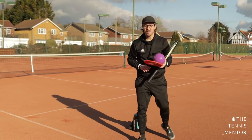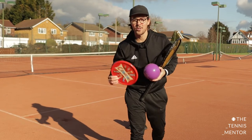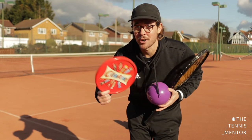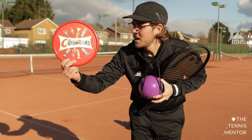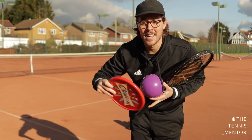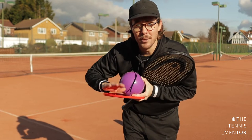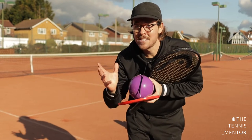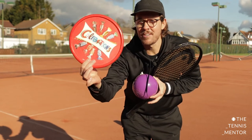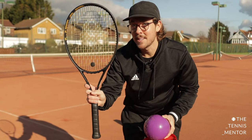First things first, if you don't have a tennis racket then you can use any flat object that you can hold in your hand. I've got this lid — I don't know where it came from — it's flat and I'll be able to do some of the skills using this instead of my racket. Something similar could be a hardback book. I've seen some children doing this with a frying pan, although it does get a bit heavy. So your mission is to find something flat if you don't have a tennis racket. If you do, then definitely use that.